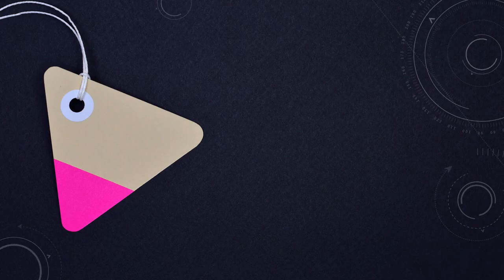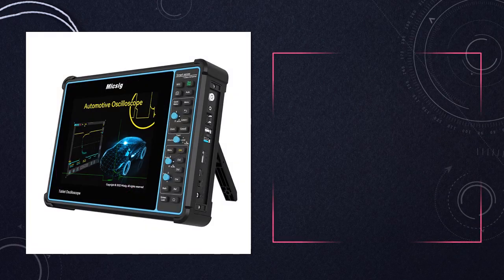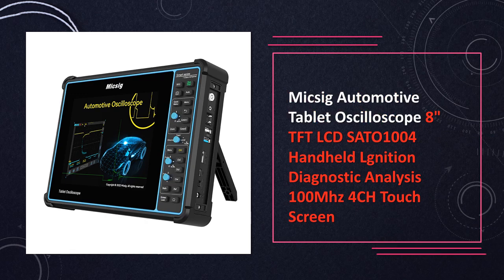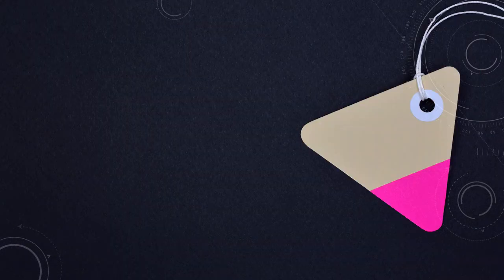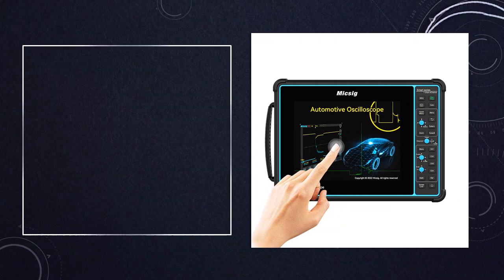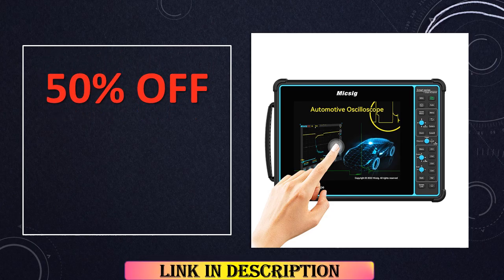At number 9: the MicSig Automotive Tablet Oscilloscope SATO1000-4, 100 MHz 4-channel touchscreen. The MicSig SATO1000-4 is specifically designed for automotive diagnostics, featuring an 8-inch TFT LCD touchscreen and 4-channel capability with a 100 MHz bandwidth, making it ideal for analyzing ignition systems and other vehicle electronics.